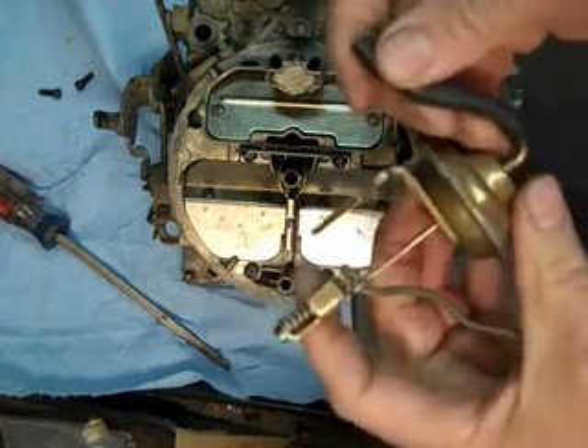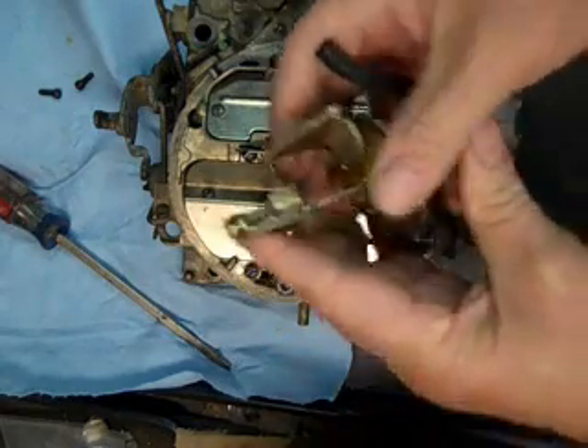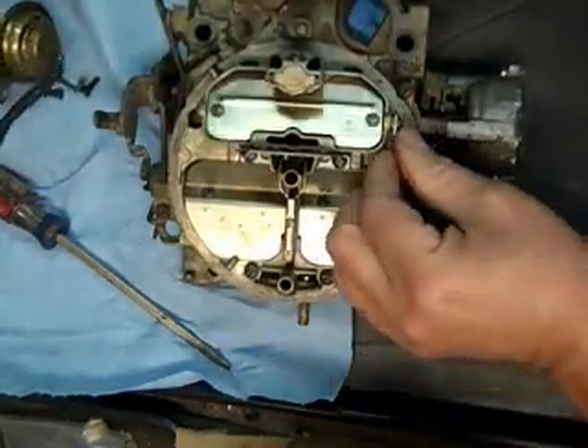Put a vacuum pump on this and see if it holds — it pulls it in. If it does, you're okay there. There we go.